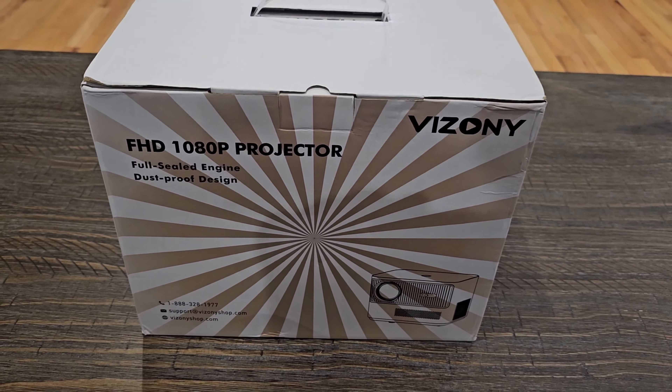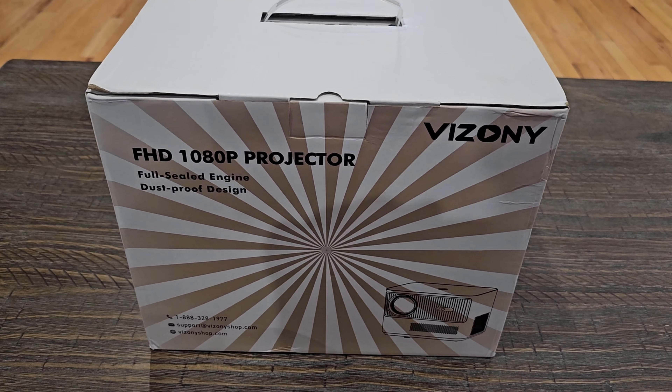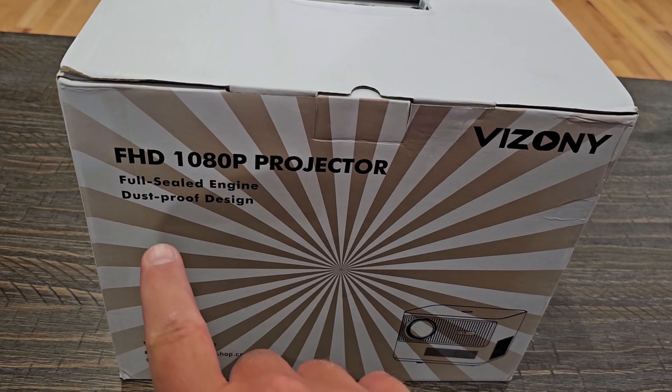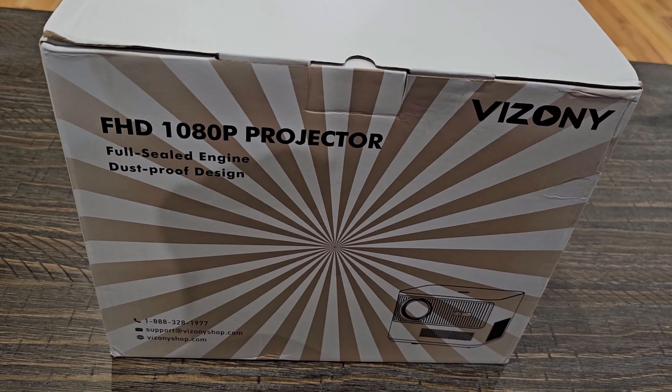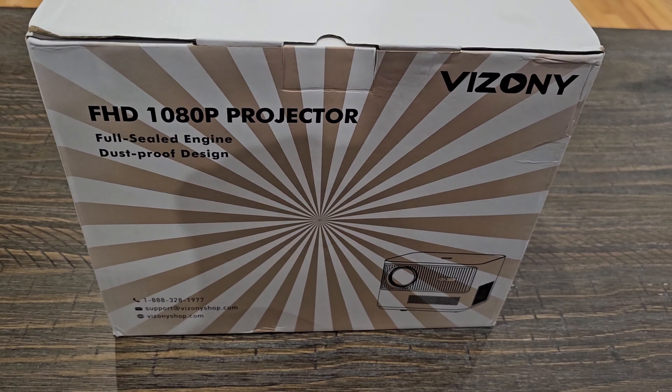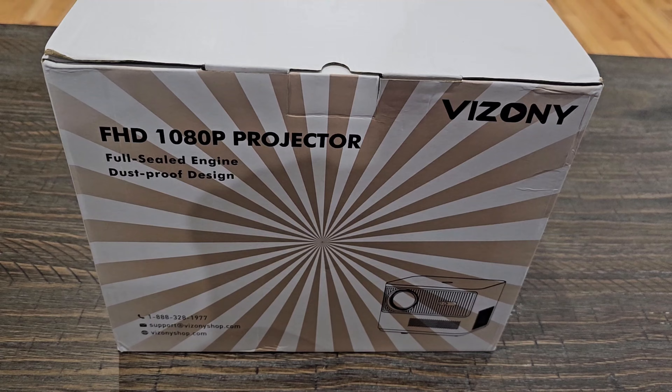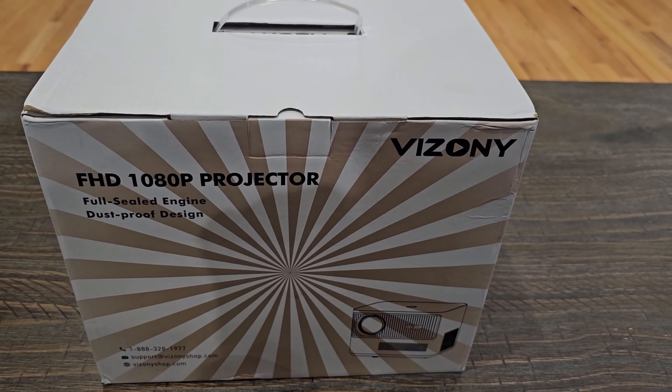Hey and welcome to Home Reviews. In this video we're going to be looking at a new 1080p projector by Vizony. This one says full sealed engine dustproof design. I'll be putting a link for this below the video, so if you guys enjoy it and want to pick it up you can grab it down there, but let's go ahead and get this out of the box and see what it looks like.